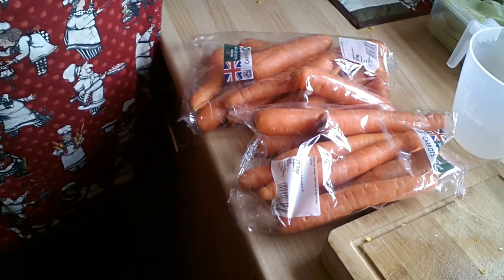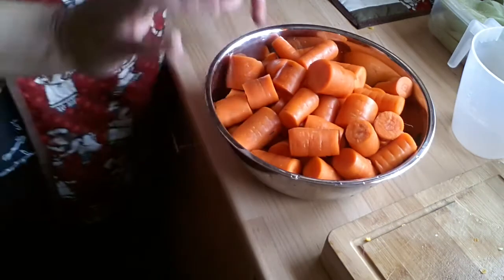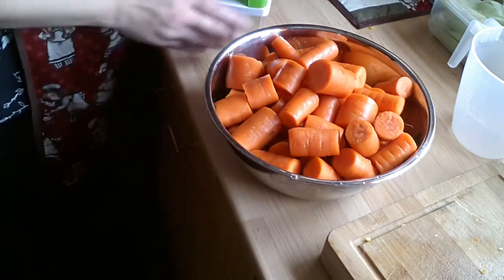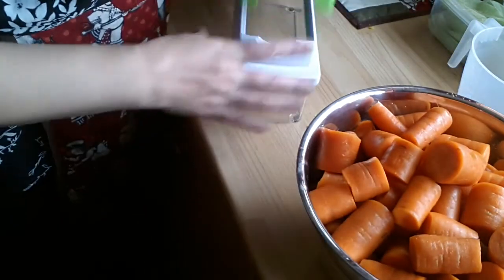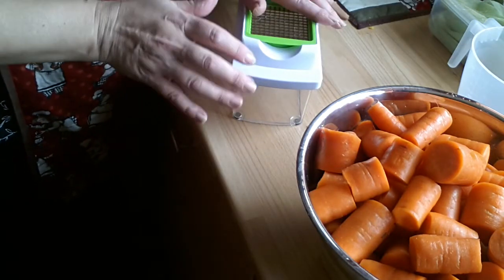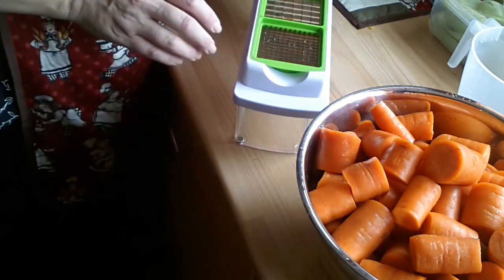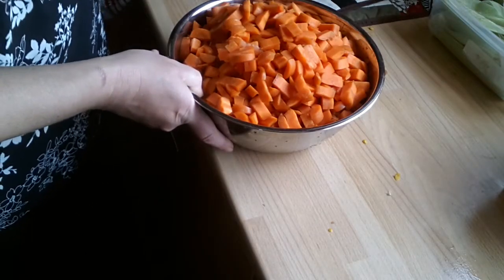I'm going to dehydrate them, so I got on with that. I've scrubbed these carrots and then cut the bottoms and tops off, and now I'm going to do exactly the same as I did for my canned carrots, which is put them through the chopper and chop them all up.